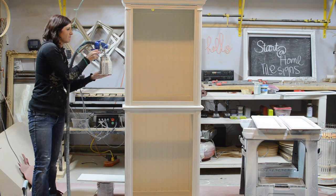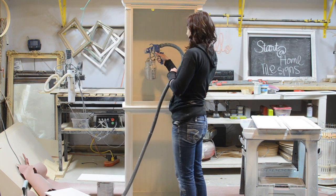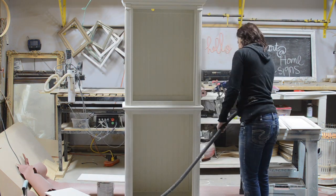I like to allow at least two hours in between coats for the paint to dry. It helps the paint to stick to each other better and it creates a much smoother finish.